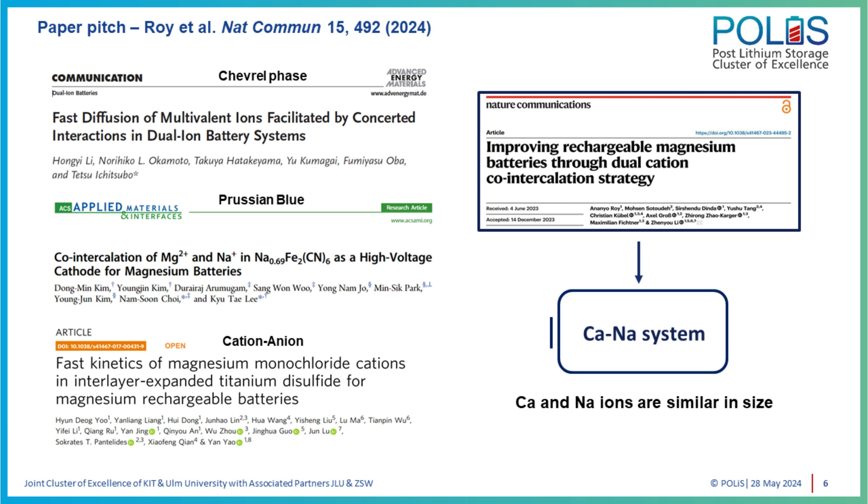However, there is a small caveat: calcium batteries are at a really early stage of development — much earlier than magnesium. There are practical challenges: the electrolyte is not that well developed, and the understanding of the interaction between calcium metal and the electrolyte still has a knowledge gap. So although this is the next step, we have to be a little more patient and probably solve these fundamental issues with the electrolyte and the anode before we can really try this concept for a calcium battery.